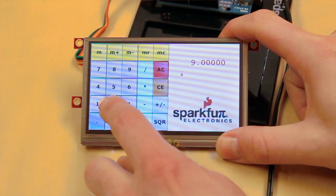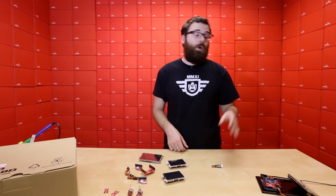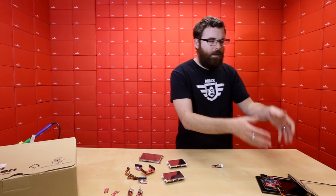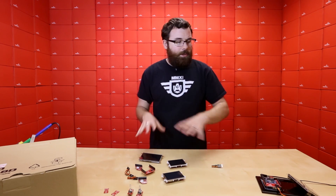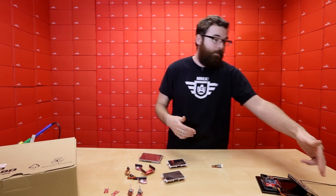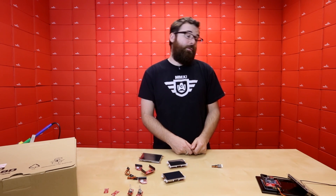We've got a basic calculator set up here, so we can type in nine times two equals and get 18. The drag-and-drop programming and the fact that you can develop things directly on the screen without involvement with the Arduino makes these very powerful. You can store images, videos, and other things directly on the screen, and then just talk to the Arduino when you need to, passing variables back and forth. We'll have a much more in-depth demonstration next week, showing how you program and develop a little interface like this from scratch. It is very easy, and if you've ever done anything with graphical interfaces, you really need to check these out because they save you a ton of time and they're very powerful.